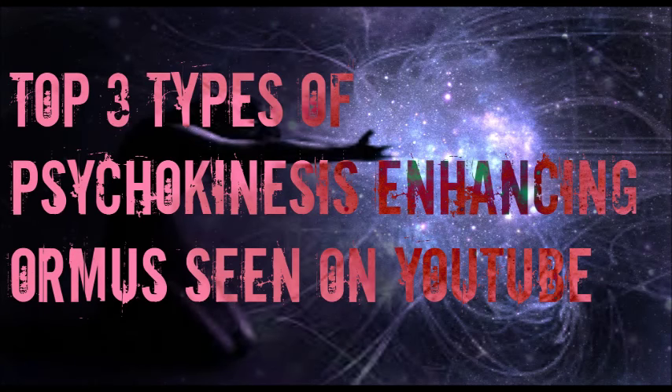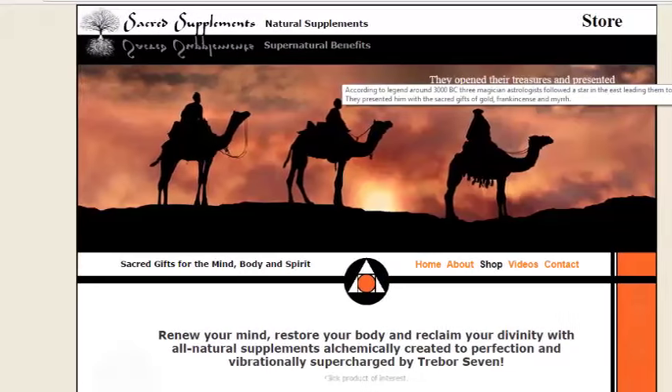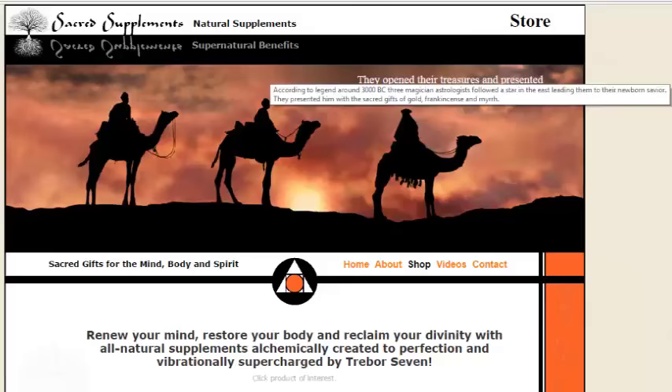Hello everyone, this is MadCatSphere with the top 3 types of psychokinesis enhancing ormus seen on YouTube. Now these 3 different types of ormus which I'm referencing are actually from my friend Trevor7's website, Sacred Supplements. So here we go.